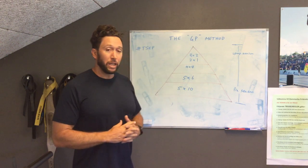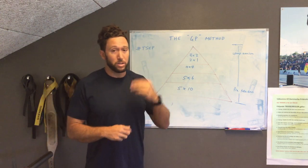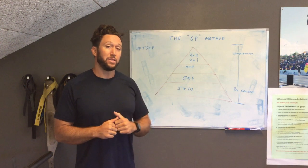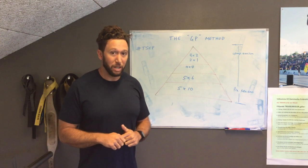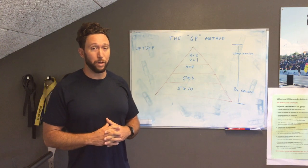Then as we move up the triangle, we're starting into our strength building phase. We use those same four key compound exercises and we conduct five sets of six repetitions at around 70-80%, a little higher percent of your one repetition maximum.